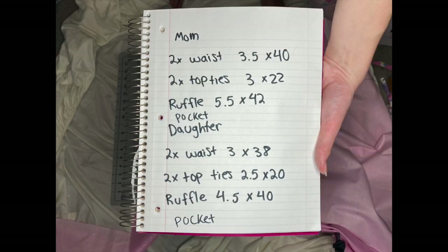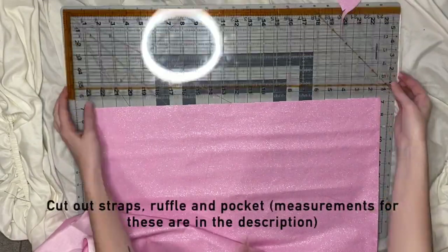For the straps that go around your neck and the ones that go around your waist, as well as the ruffle, these are all the measurements I use for the adult and the daughter version of the apron. I'm going to put this in the description as well, and all these measurements are in inches. I also cut out two pockets — I'll put the pattern piece for my pocket in the description as well.